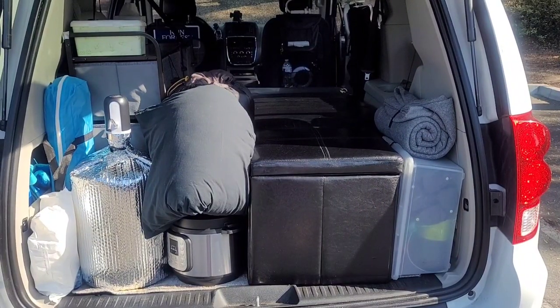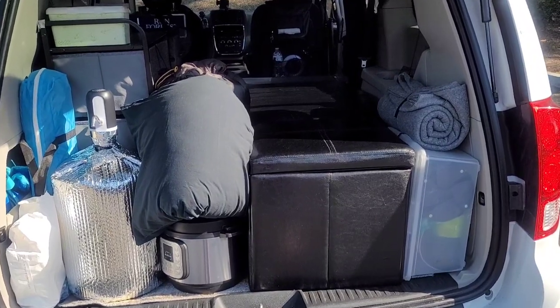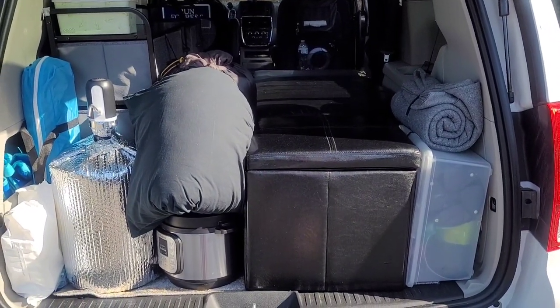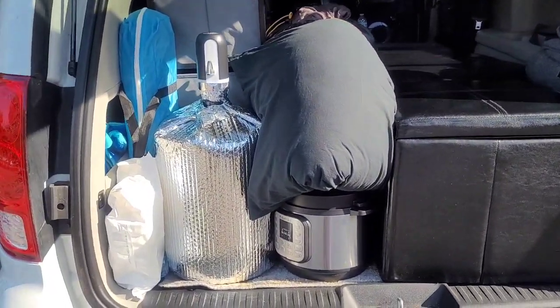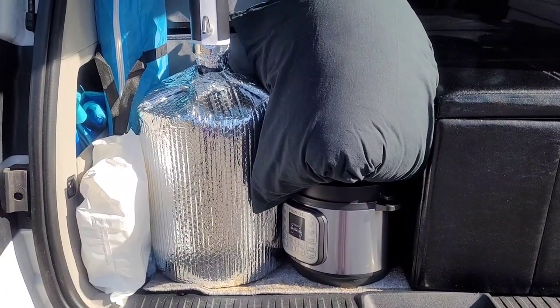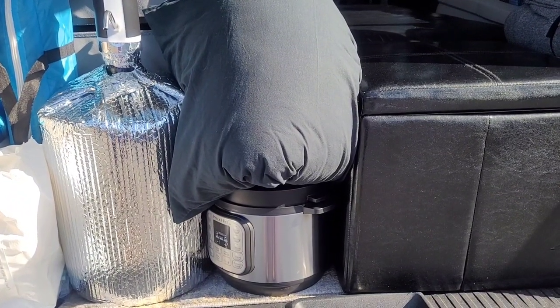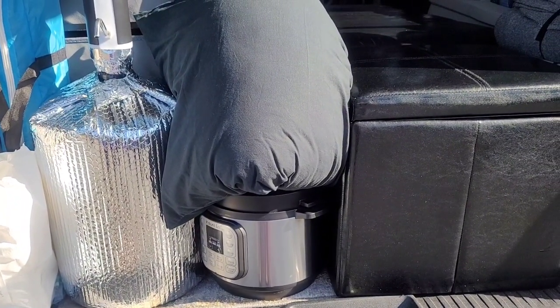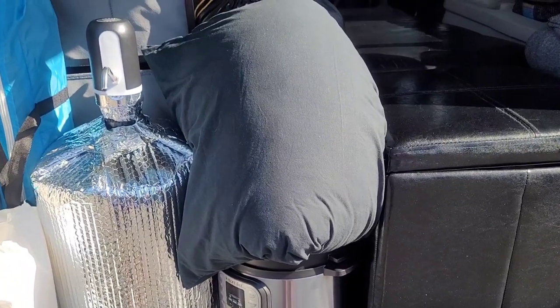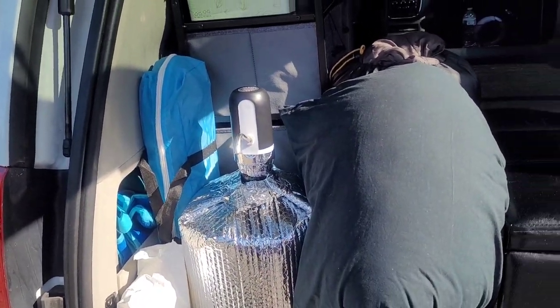Looking into the back, this is in drive mode — this is how I pack up when I'm ready to hit the road. As you can see I have some heavy items back here: a five gallon water jug and an Instapot, which could go flying if I didn't have it secured. I also have some other camping gear back here which I'll explain in another video.